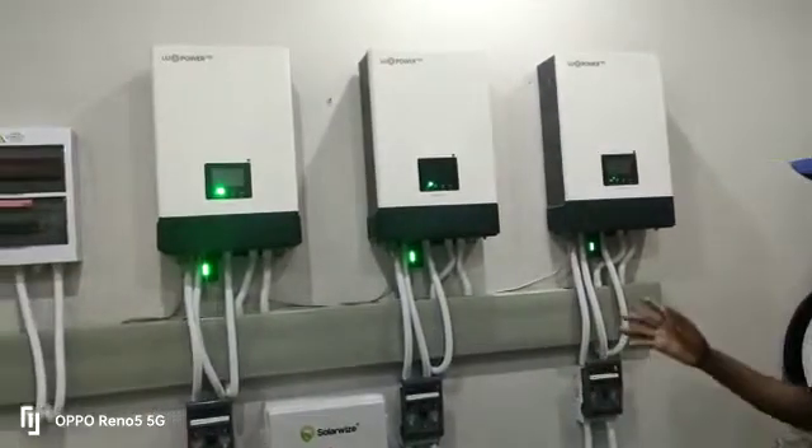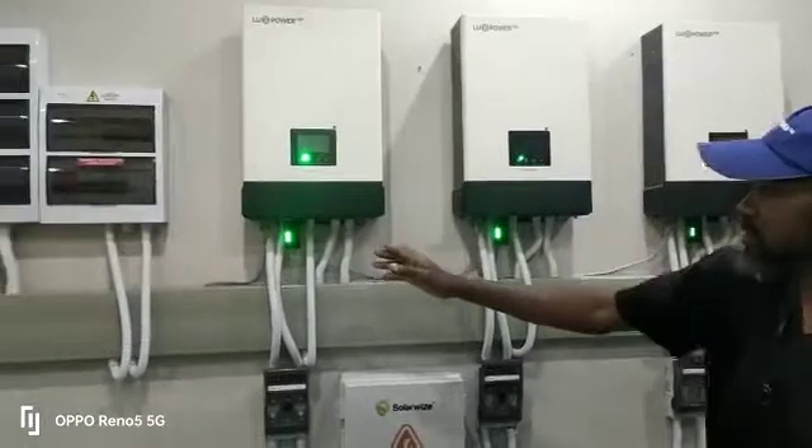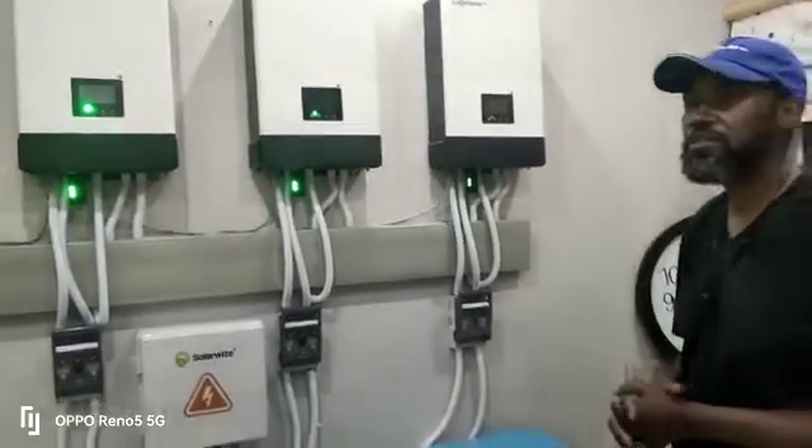We've just finished the installation, and we've also got the communication ports set up, where the inverters are communicating as a master and two slaves. That's it for now from Anthony from Antec.